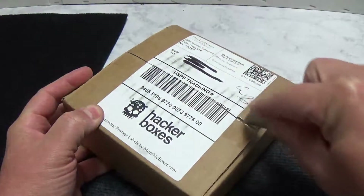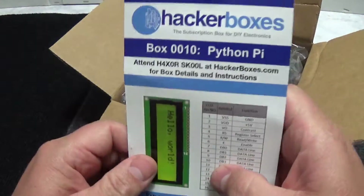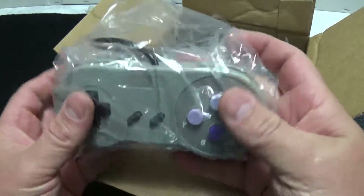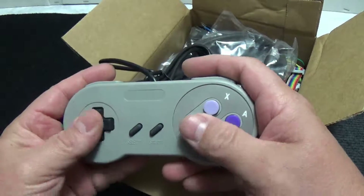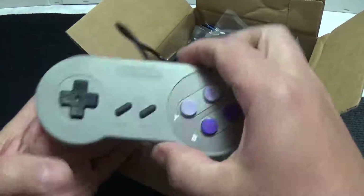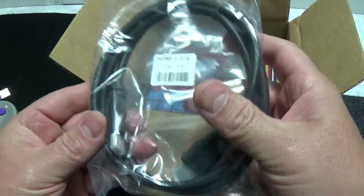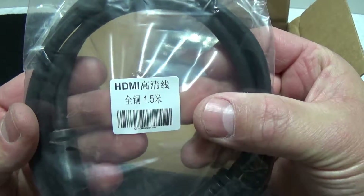Okay, box number 10, zero-zero-ten, Python Pi. We have what looks like a Nintendo or knockoff Nintendo controller - very cool. It actually feels really good; the buttons feel pretty good. It's not branded or anything, but it's a USB plug, so awesome. This would be great for retro games. We also have what's marked as an HDMI cable, looks like 1.5 meters.